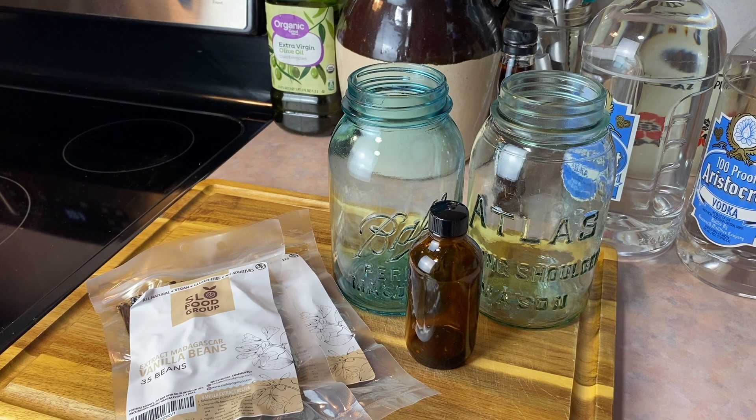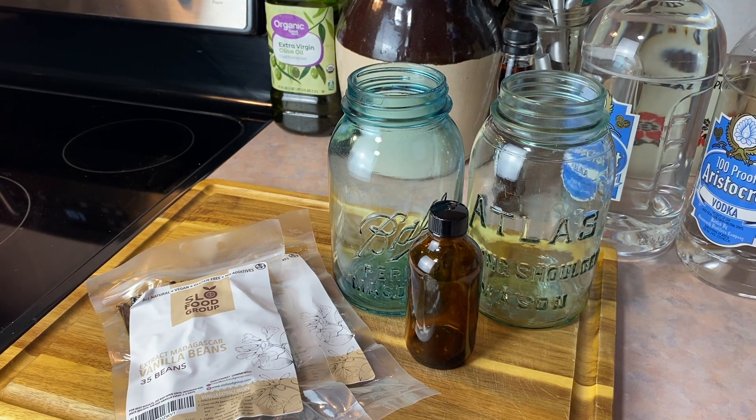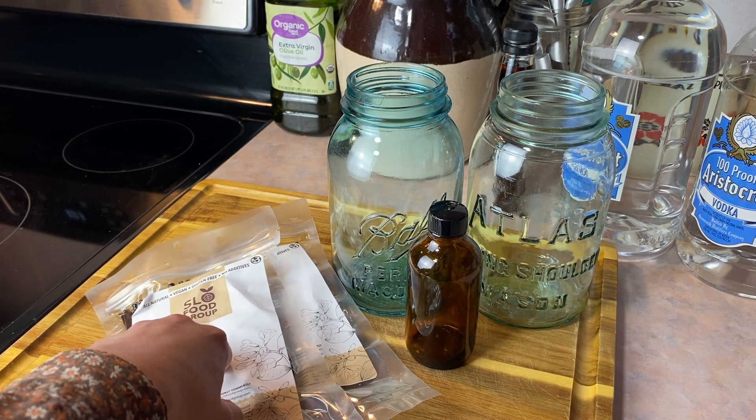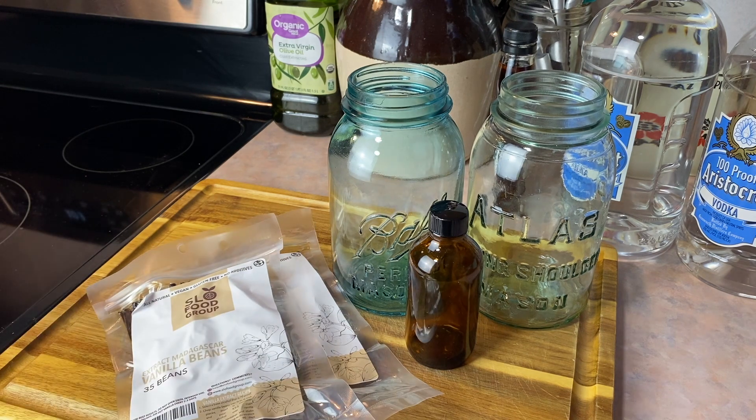As I looked up recipes for making vanilla, I realized they're all pretty much the same — you just need vodka and vanilla beans. The recipe I ended up going with was one that Pioneer Woman put out; she's really cool and I'll leave the link in the description. The big thing to figure out is your ratio, and she lined it out perfectly: six beans per eight ounces of vodka, so that means nine beans for 12 ounces of vodka or 12 beans for 16 ounces of vodka.